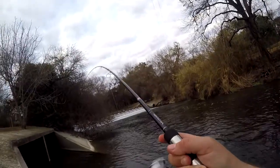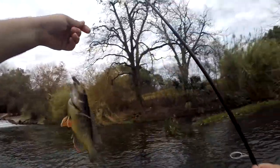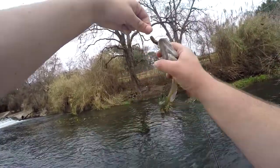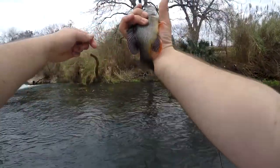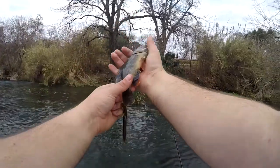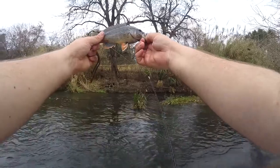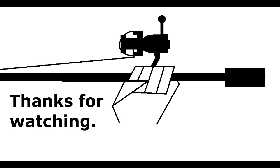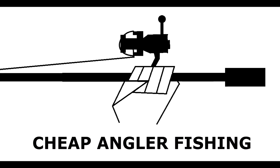Got him that time — little bitty one, but I got him. Green sunfish. He was trying for it. Nice colors on this — look at that. He's got a lot of orange on him.